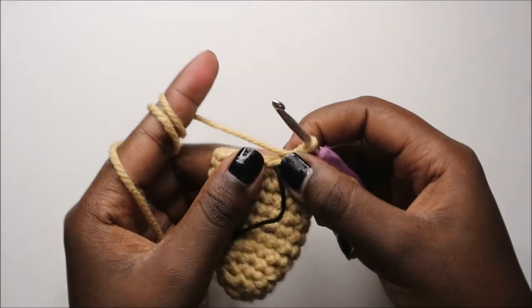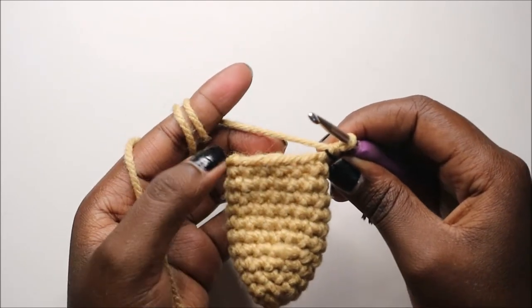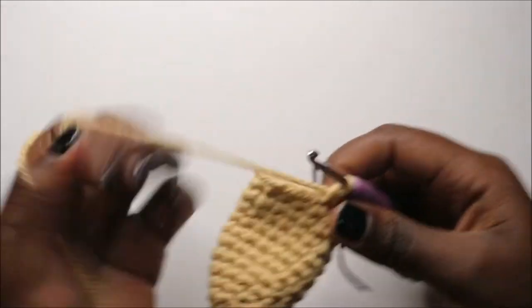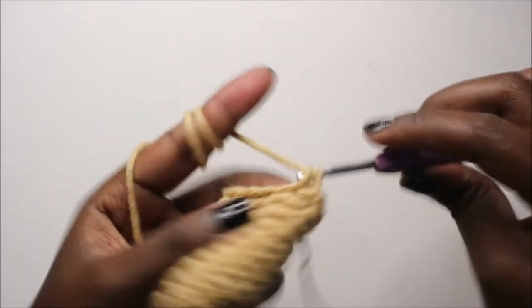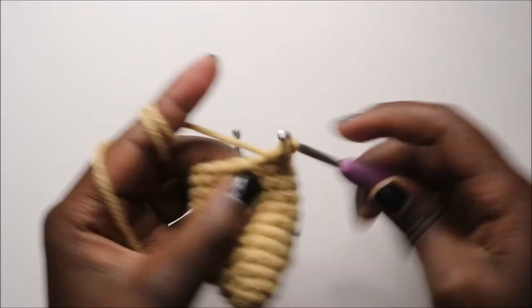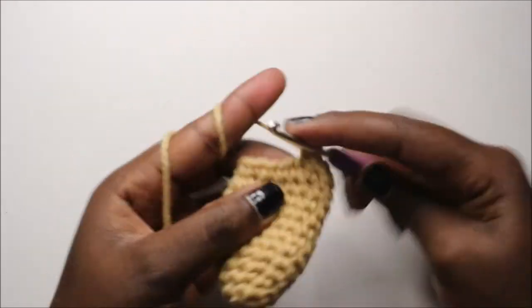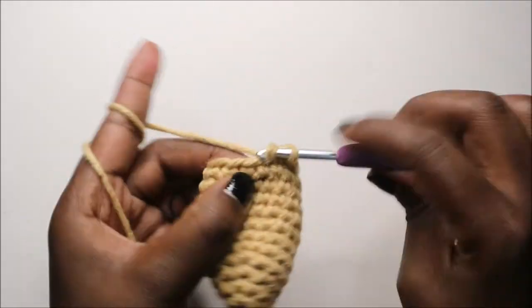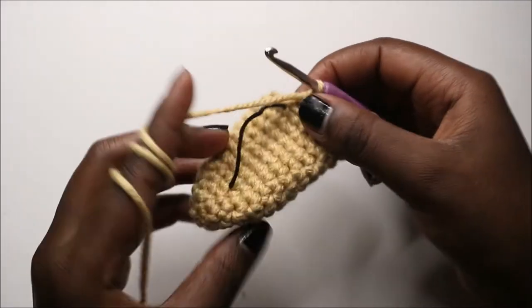After the 12th row, this is how our ear looks like. Now in the 13th row we're going to start decreasing — four single crochet then decrease — and repeat three times for a total of 15 stitches. So we do single crochet 1, 2, 3, 4 and decrease, then keep repeating — four single crochets and decrease — one more time.